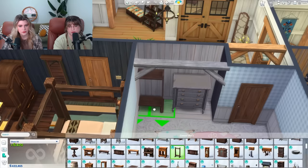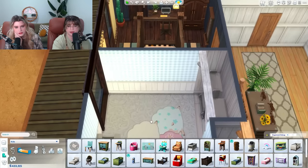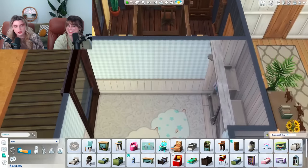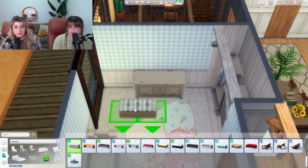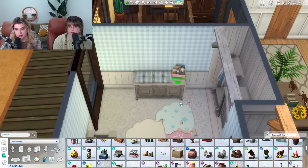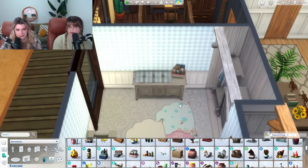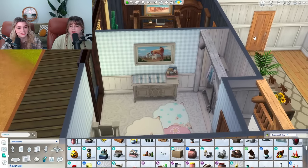Instead of two dressers, let's make this one a clothing rack. This would be a perfect changing table spot if we had one — they aren't in base game. I'm going to DIY it. I'm going to take this new ottoman and raise it up just enough to where it peeks over the top of this dresser, then add one of these cute little baskets with all the baby supplies. That is pretty convincing, even though it's not functional.